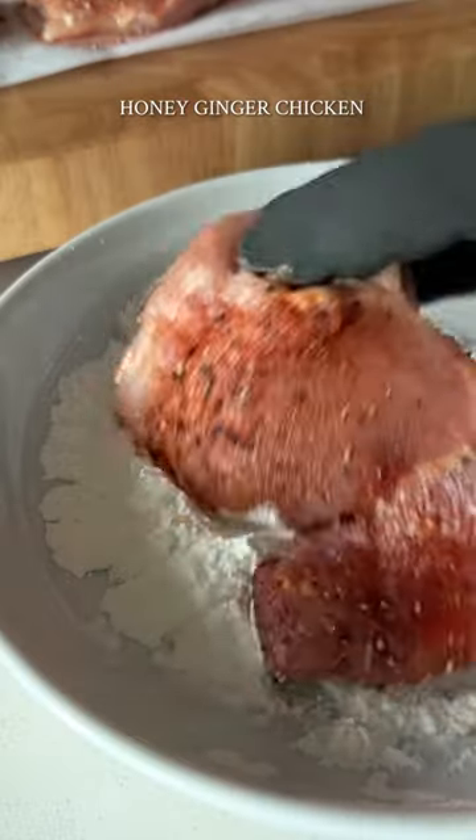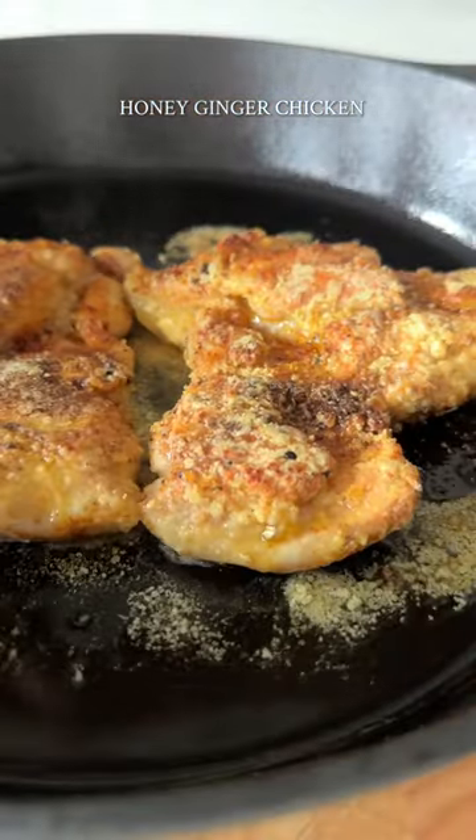You start by seasoning the chicken, then coating it lightly in cornstarch. Then pan fry it for five minutes on each side until golden brown.